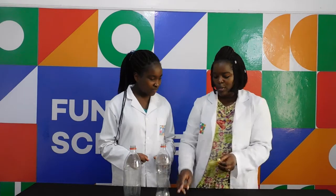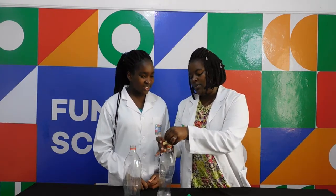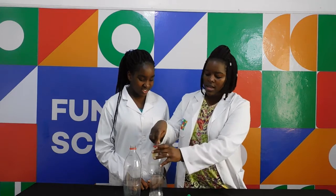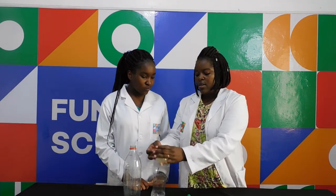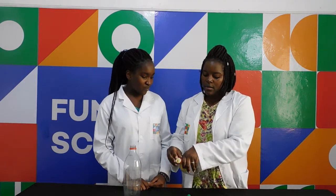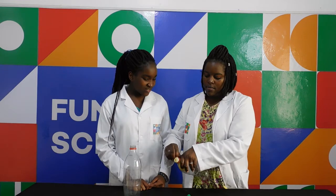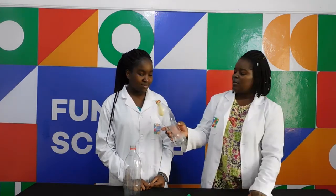So what I'm going to do, I'm going to show you something a bit interesting. We're going to put this balloon inside, and then stretch the mouth of the balloon over the mouth of the bottle. Yeah, fantastic!